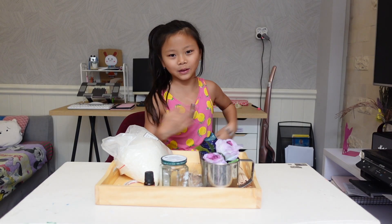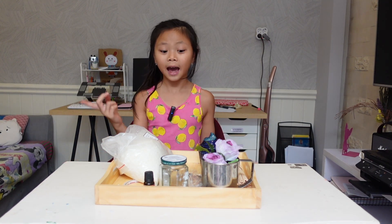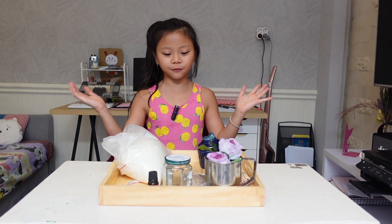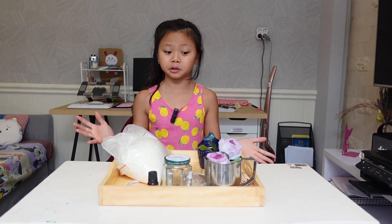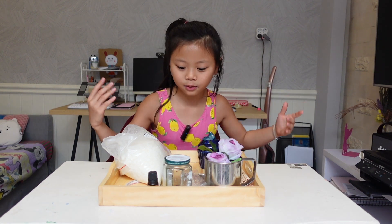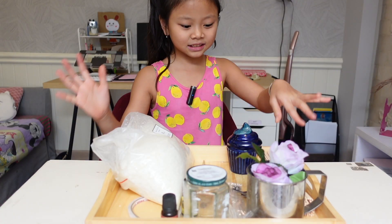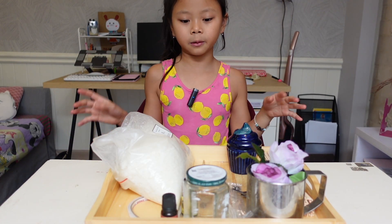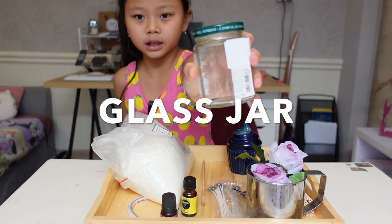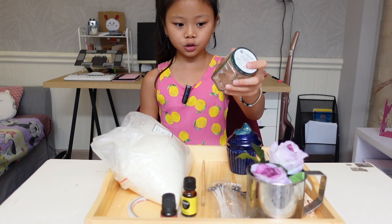Hey guys, hello everybody! Today we're gonna be making candles. My mom finally found our candle kit, so I'm just gonna be showing you what ingredients we're gonna be needing. We are going to be using any type of jar — I'm going to be using an empty strawberry jam jar.